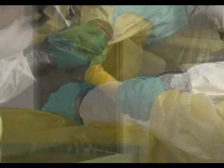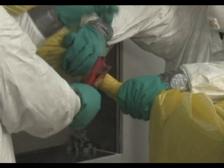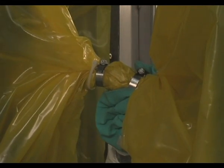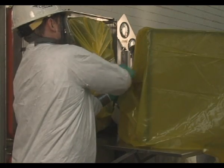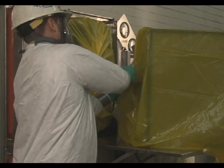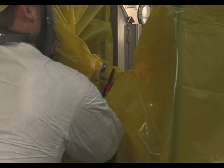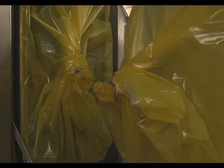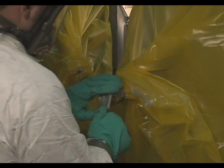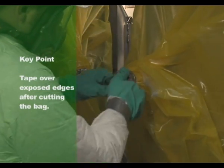Using the materials from the banding kit, tie strap approximately 8 inches of the twisted bag to secure. Place two metal straps around the change out bag, in between the tie straps, and tighten to hold the twisted part of the change out bag securely. Cut completely through the change out bag in the middle of this section, leaving a stub bag on the bagging ring of the housing. Tape over the exposed edges where the bag was cut. Remove the contaminated filter in the bag for disposal.